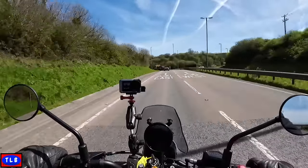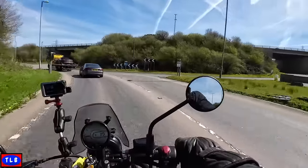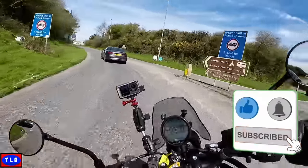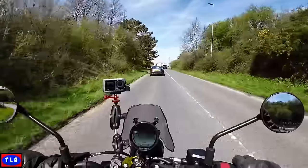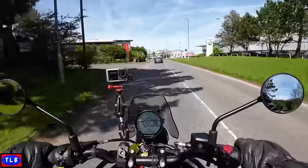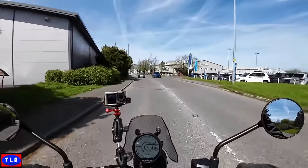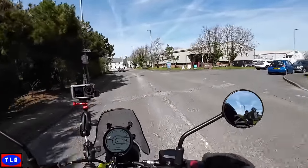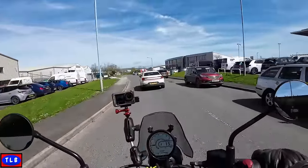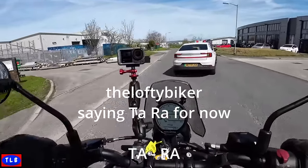If you've enjoyed the Lofty Biker video and you'd like to see some more, click on that like, subscribe, ring that little bell, and ask me a question — I'm only too pleased to answer. I've been out most of the day enjoying this lovely sunshine. I've got to take this beautiful bike back to Dameron's and get home to the missus. This is the Lofty Biker saying ta-ra for now.